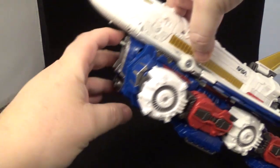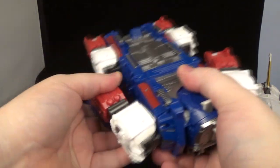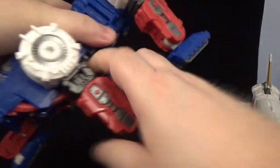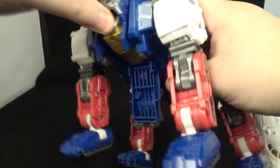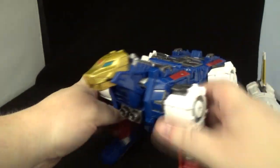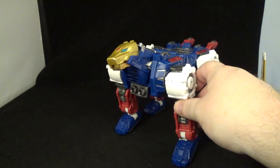Let's transform these separately. We'll do Links first: you just release this tab right here, take these out, bring these down — listen to those ratchets, nice soft ratchets right there. Move that down, open that up to reveal the head, close that up, and flip the tail pieces out. There you go — there is Links transformed.